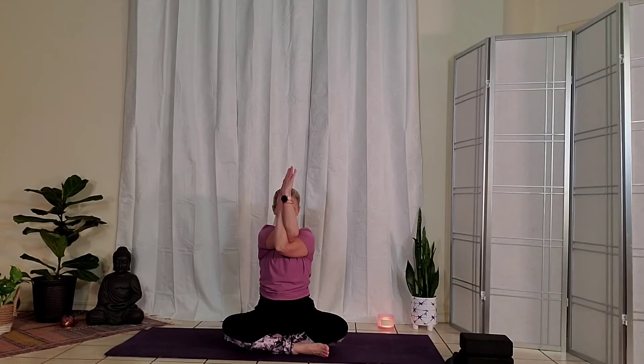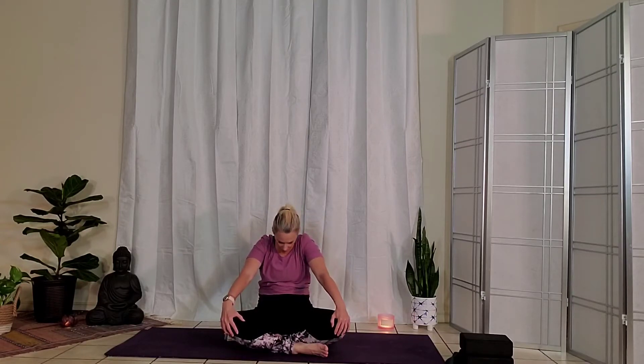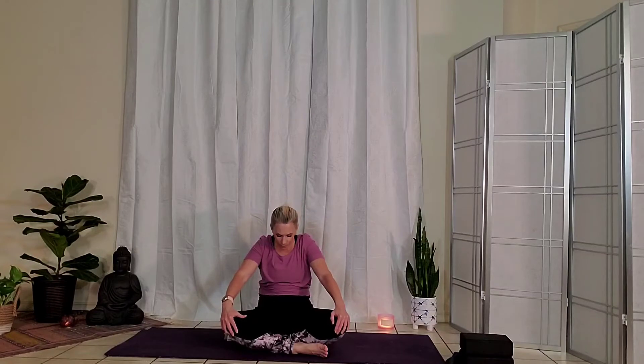One more deep breath in. Exhale, gently unwind. Bring hands to the lap for seated cat-cow. As you take an inhale, start to lift the chin up. Draw the shoulder blades back and feel that expansion in the chest. As you exhale, draw chin to chest and create the C curve with your spine. Inhale, draw the collarbones forward, shoulder blades back. Exhale, curling around. See if you can really exaggerate this stretch on the inhale at the upper part of the back, concentrating on the upper shoulders. As you exhale, rounding the spine. One more time — inhale, and exhale, curl.